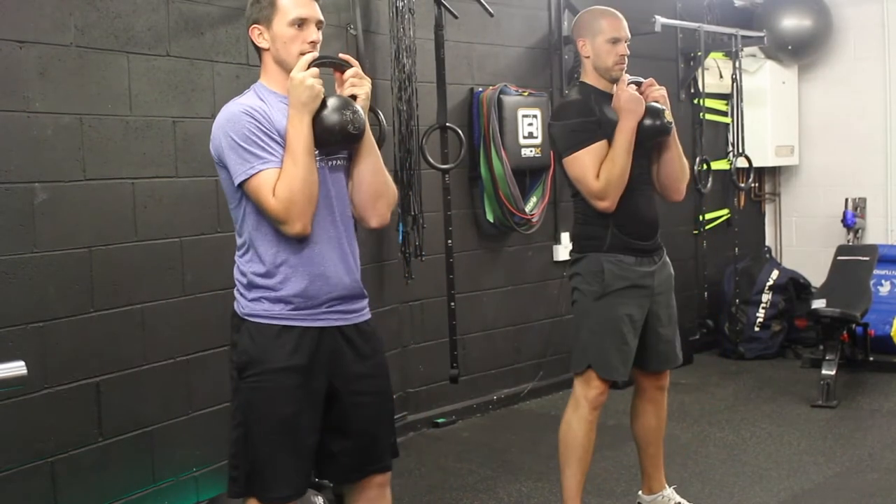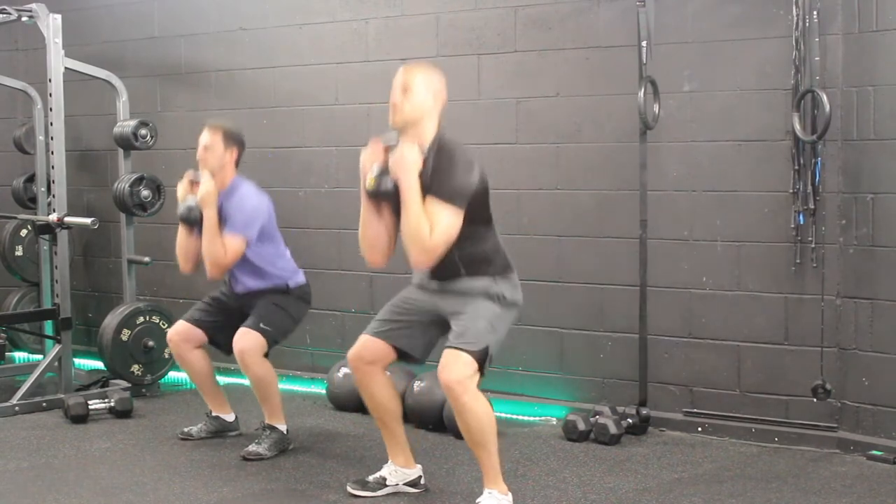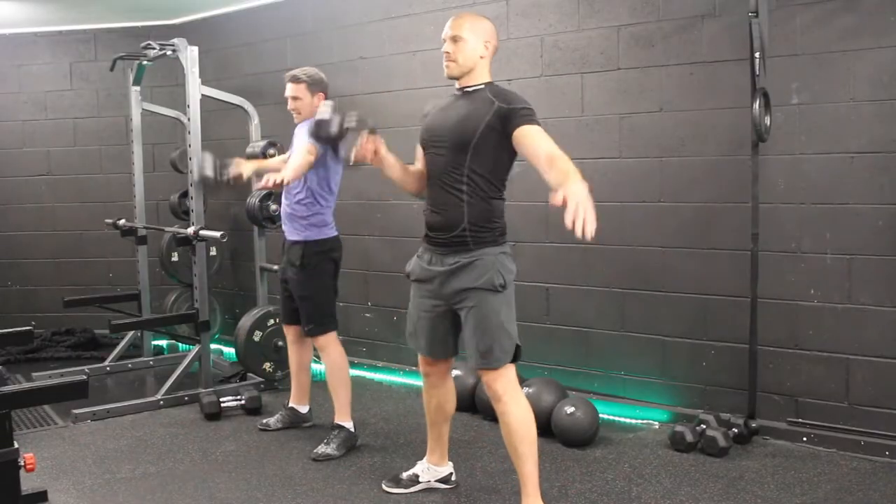Exercise number two are goblet squats. Make sure you keep the kettlebell nice and tight, drop the hips back, and try to get below 90 degrees.